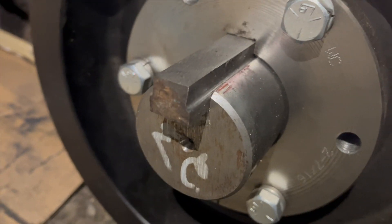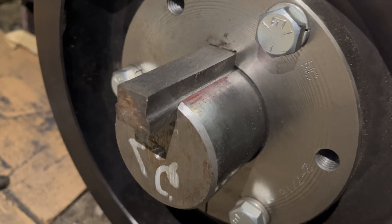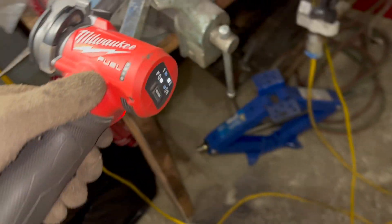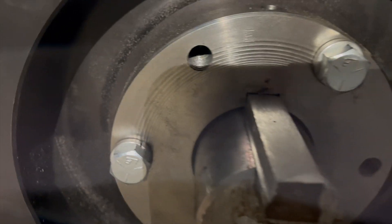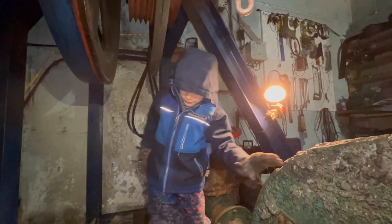Using this fancy little grinder I borrowed, and then some hand filing — three hours later, here is a nice key all done. Putting in those bolts — yep, perfect.